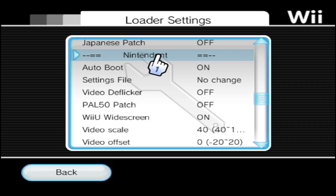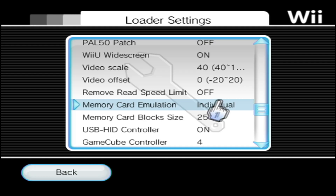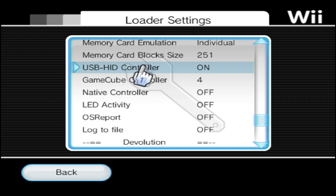Under the Nintendont tab, make sure Auto Boot is set to On. Scroll a bit further down. If you want to be able to save your games, make sure you have some sort of memory card emulation — whether it be Individual or Multi, it's really up to your preference. I currently have mine set to Individual.